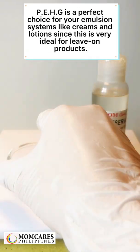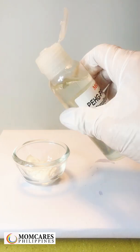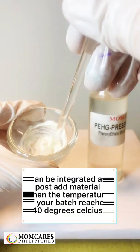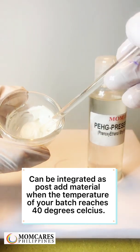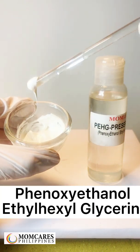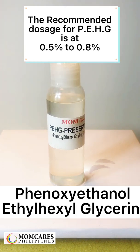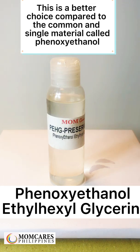PE-HG is a perfect choice for emulsion systems like creams and lotions, since it is very ideal for leave-on products. It can be integrated as a post-add material when the temperature of your batch reaches 40 degrees Celsius. The recommended dosage for PE-HG is 0.5% to 0.8%, making it a better choice compared to the single material phenoxyethanol.